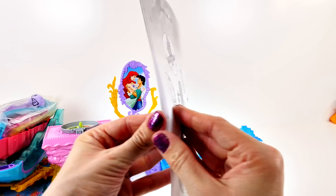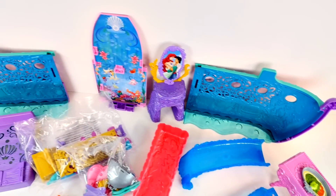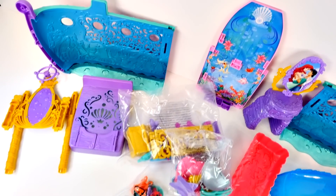Okay, it looks like we have everything out of the box, so let's go ahead and get it all put together. Here is a closer look at all of the pieces that come with the Little Mermaid 2-in-1 Royal Ship.